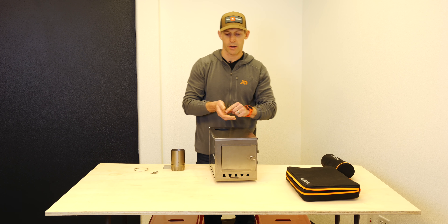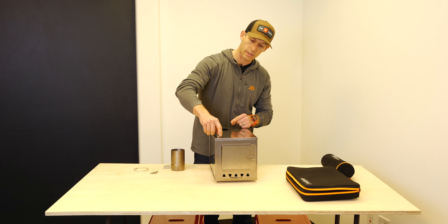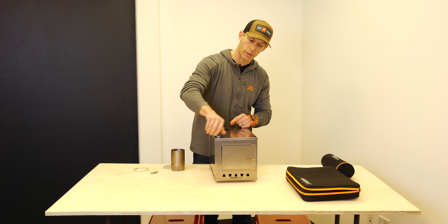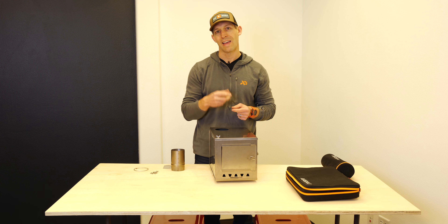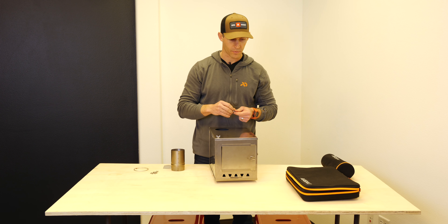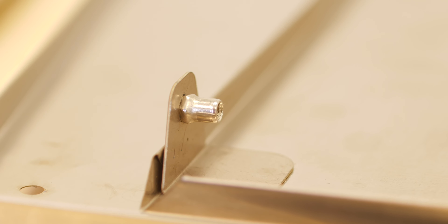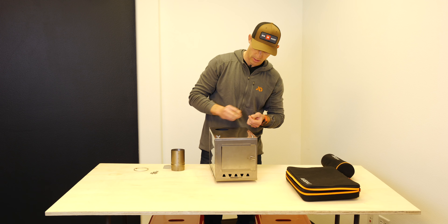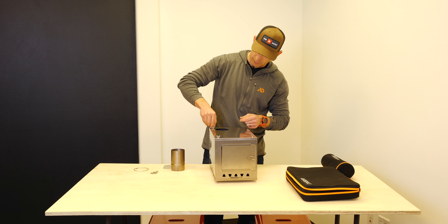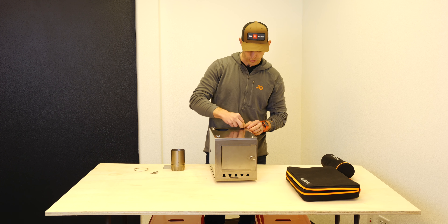Then take four of your wing nuts and thread them into the top here. On the inside of the stove, on those L brackets, there are four hex-shaped receiver ends for these wing nuts — just thread them all in.